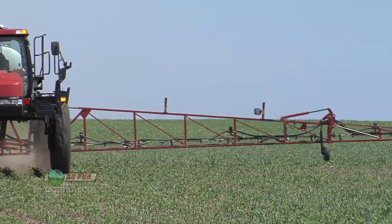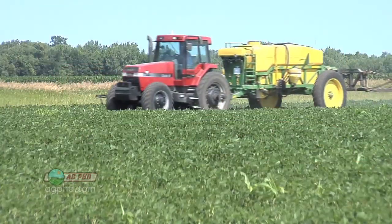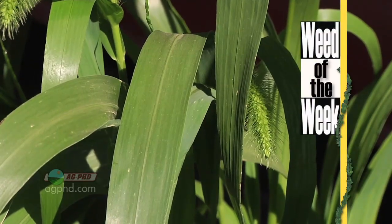A lot of farmers with more and more acres are going to two different sprayers — one dedicated to beans, one to corn. That way you don't have to clean out at all. It's going to get expensive, but you probably need two sprayers if you have enough acres to justify it.